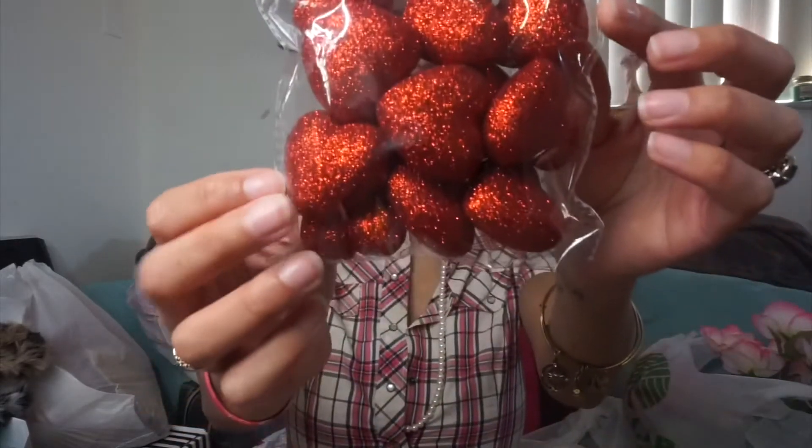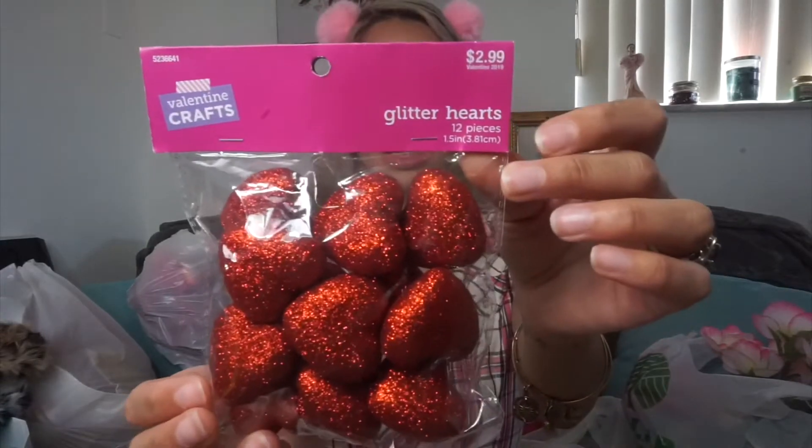The next two items I grabbed are also Valentine crafts - these are Glitter Hearts, 12 pieces for $2.99, and I picked up two of them. I wanted to see if I can use these as vase filler. Original price is $2.99, and they ended up being $1.79 each - not too bad. I didn't see anything quite like this at the dollar store, so I picked these up at Hobby Lobby.